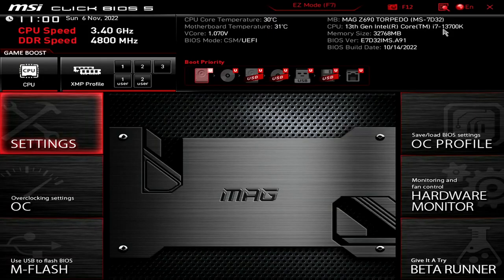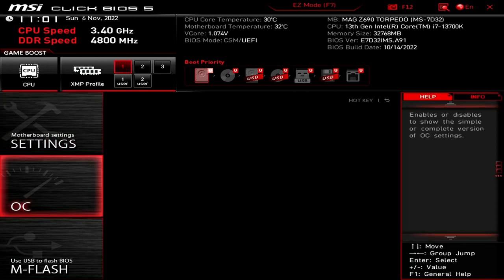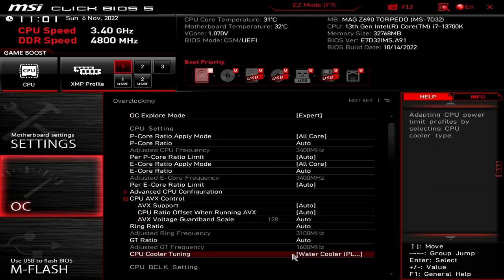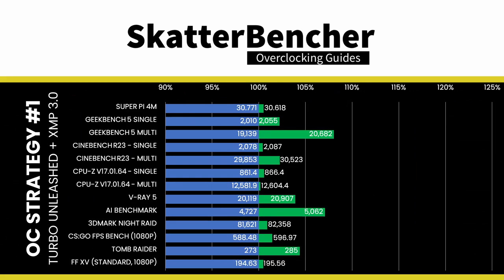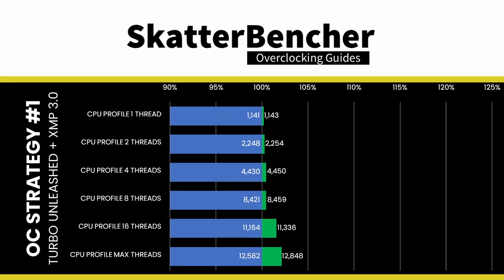Upon entering the BIOS in Advanced Mode, click XMP Profile 1, enter the Overclocking Settings menu, ensure CPU Cooler Tuning is set to Water Cooler, then save and exit. Since we are not increasing the frequency of the CPU cores, the performance improvement is relatively limited. That said, improving memory performance using XMP 3.0 does help in memory-sensitive benchmark applications.